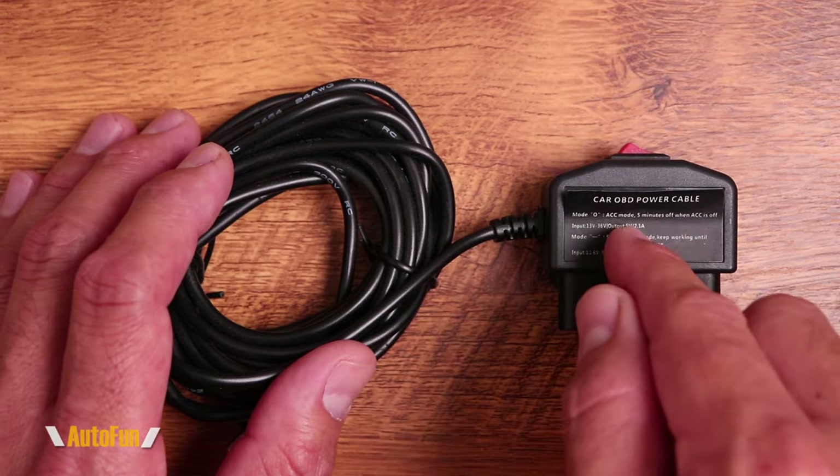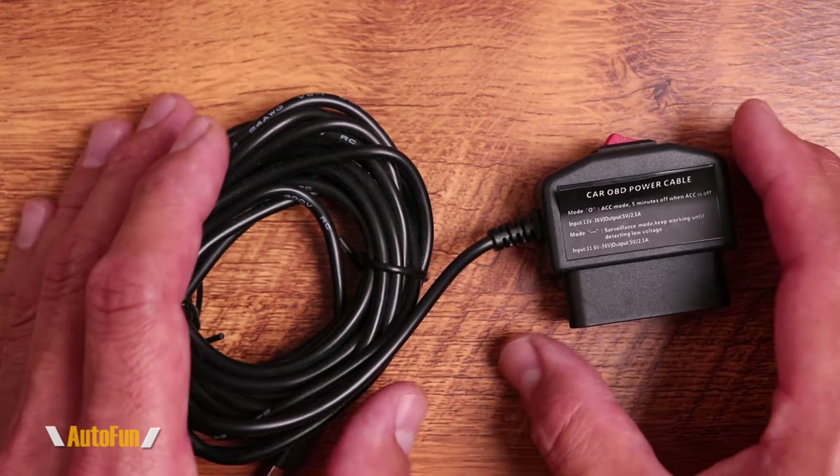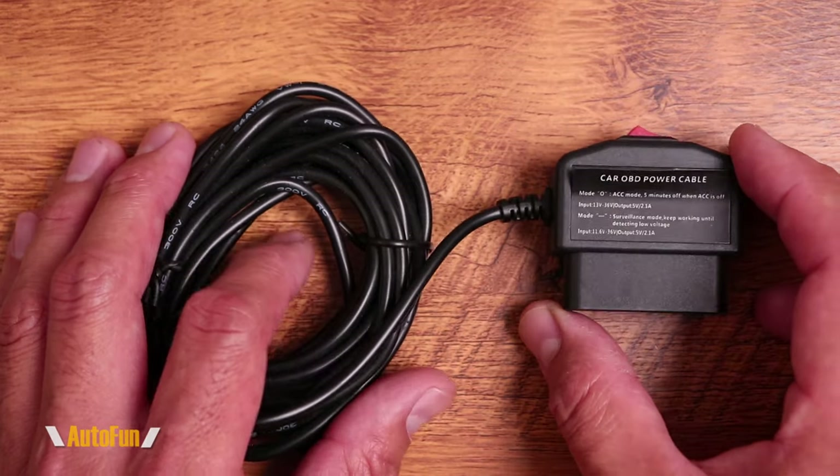On this video, I'm going to show you what's inside of this OBD power adapter. And we're going to talk about: should you be afraid, and should you be worried about using the OBD port for power?